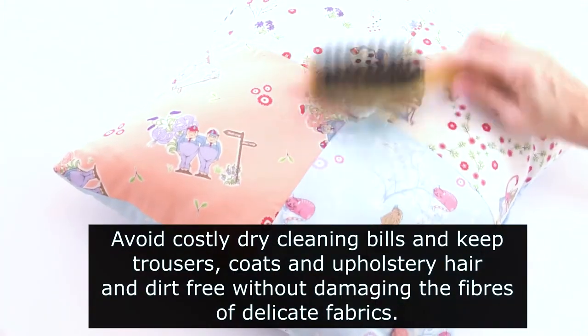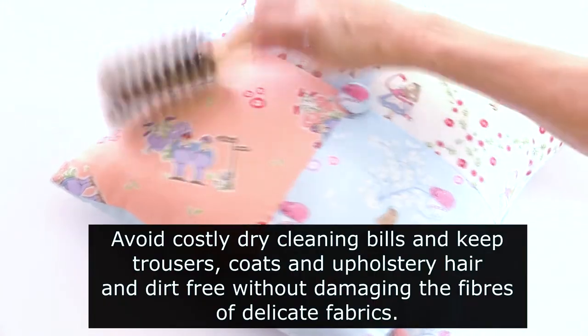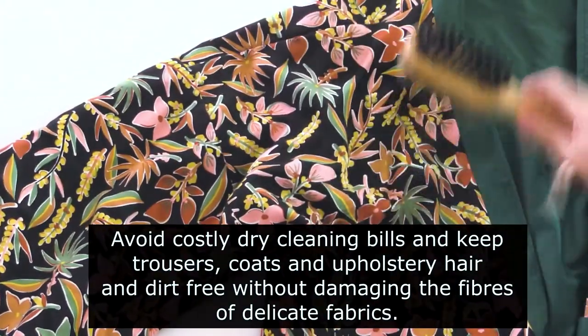Avoid costly dry cleaning bills and keep trousers, coats and upholstery hair and dirt free without damaging the fibre of delicate fabrics.